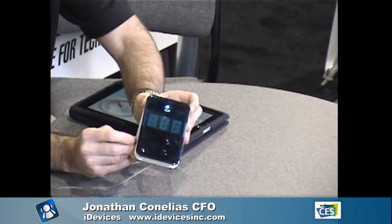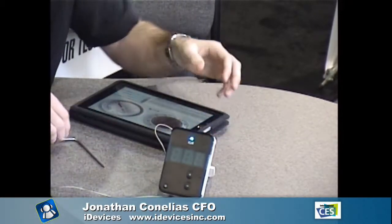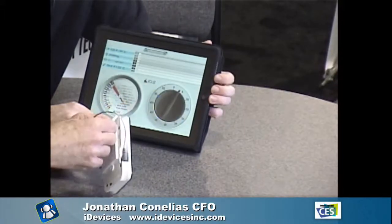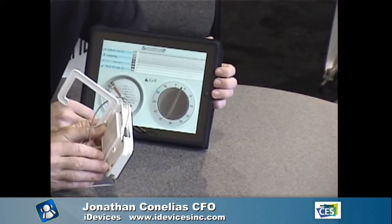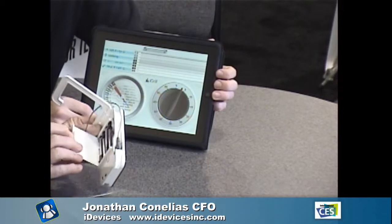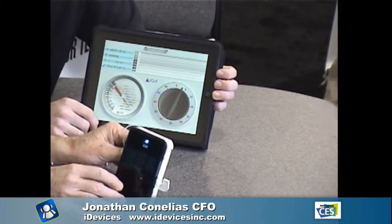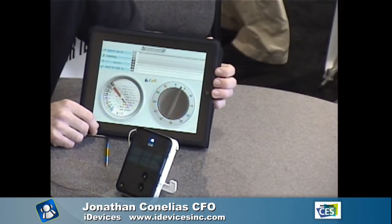That's one of the best things — a simple plug-in probe. It uses four double-A batteries in the back. The device is currently selling on their website igrowinc.com, Amazon.com, and will be in Apple retail and online stores within the next few weeks.